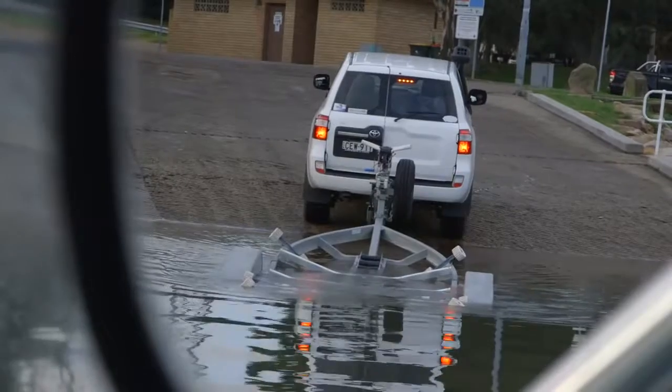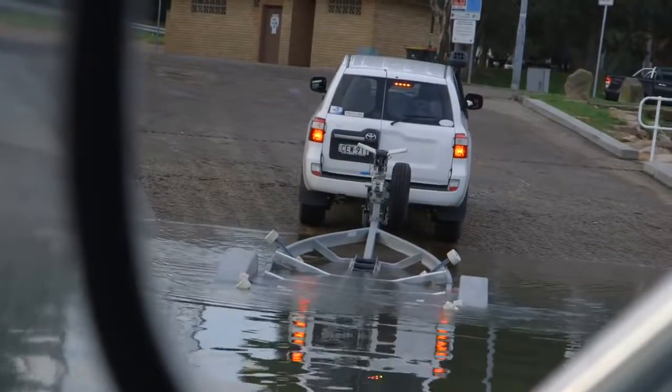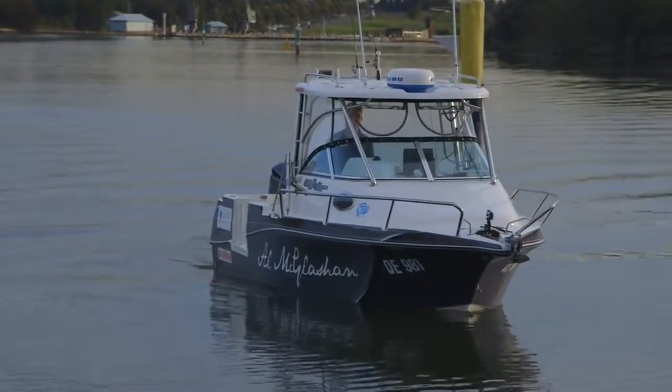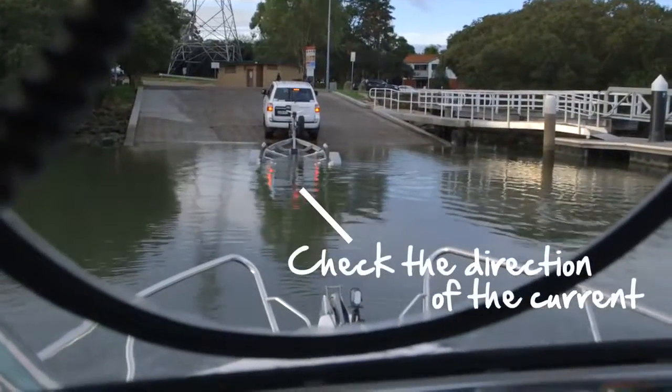With the trailer in the water, the first few rollers are just underwater so they're going to guide us in. The next step, and this is the critical part, is we want to work out which way the current's going. What a lot of people do is they just drive straight at the trailer, and as they come in the current gets them at the last minute and they miss. So what we actually do is if the current's pushing from left to right, we come in on the left hand side of the trailer and come straight in.